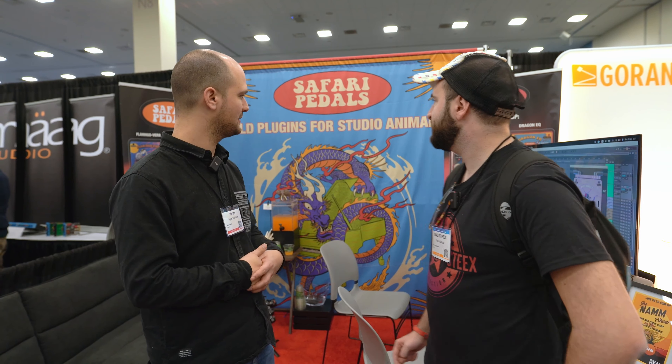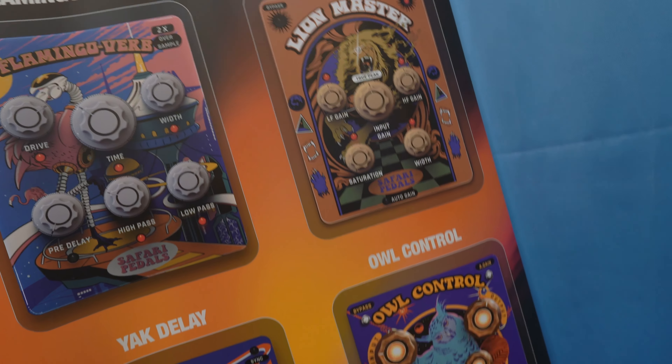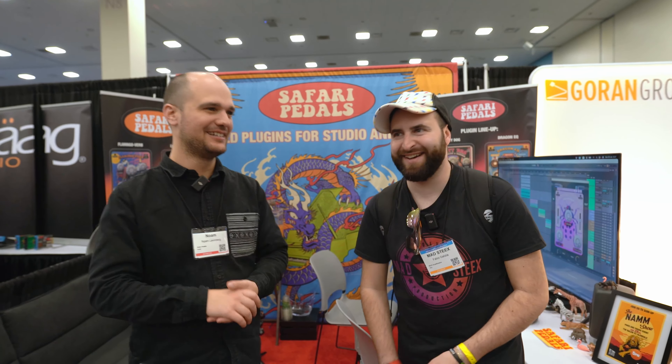Rhino Verb, Fox Echo Chorus, the Dirty Dog River with Joe Chiccarelli, the Dragon EQ, Lion Master, Owl Control, and Master Owl Control. Lots of plugins! And a new one that's coming out in a week is the Ladybug Reverb.